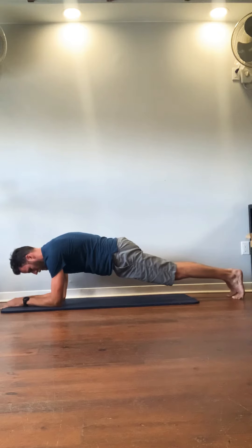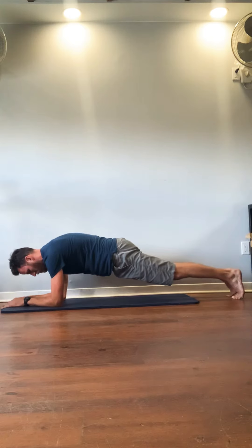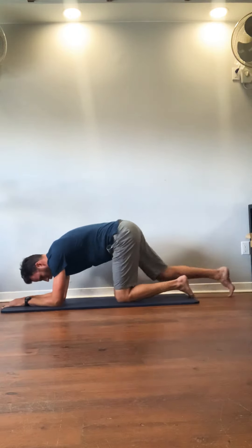Keep holding. Round the low back, tuck the pelvis, post your pelvic tilt. It should be hard. Keep driving your elbows to your toes, toes to your elbows. 10 seconds. Good. That's how you supercharge your plank.